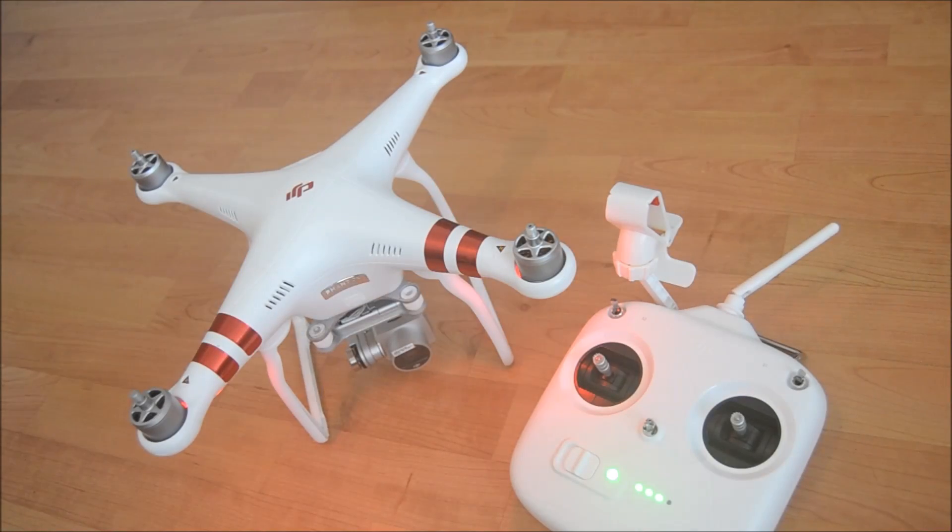Good morning everyone and welcome back to my channel. During my last video I had a slight issue which I didn't really know about until I corrected it — on the display on my phone, once you've connected it all up, on the top right it said in a red banner 'no signal.' I didn't think too much of it because all I wanted to do was the IMU calibration, but it said no signal at the top.